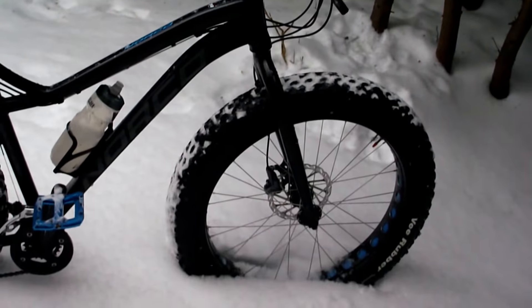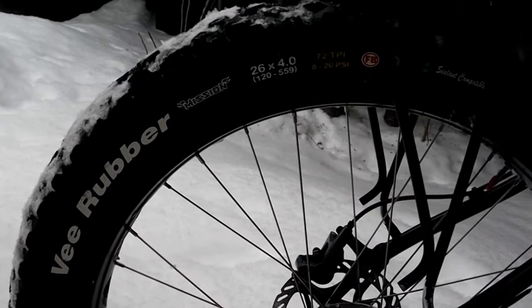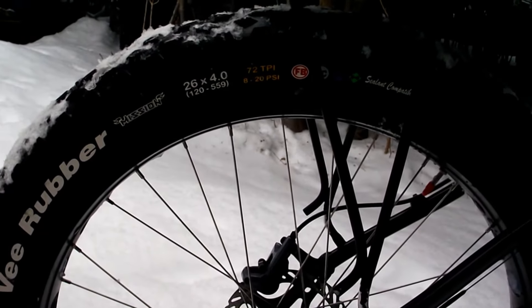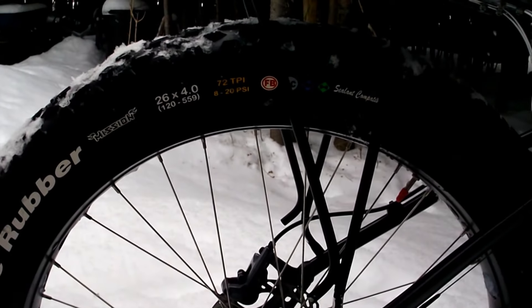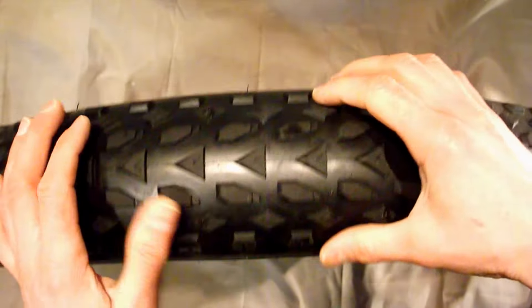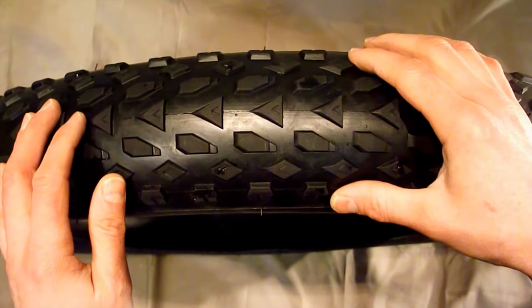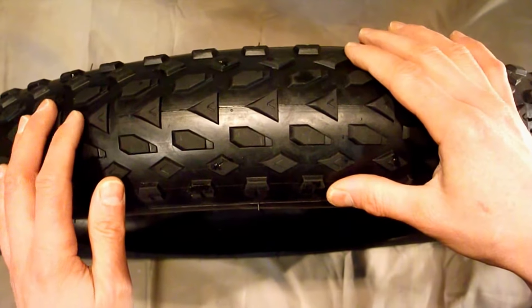This is my Norco Bigfoot, which I'll be using the grip studs on. I'll be putting them into the stock tires that came with the bike — they're V-rubber Missions, 26x4 and 72 TPI. Taking a closer look at the tire, it has seven rows of 64 knobs. The packaging says to stagger them in some sort of random pattern.